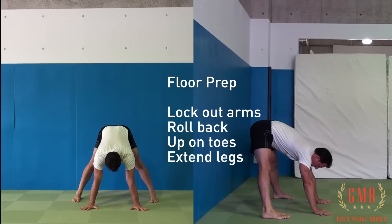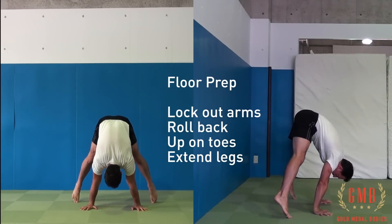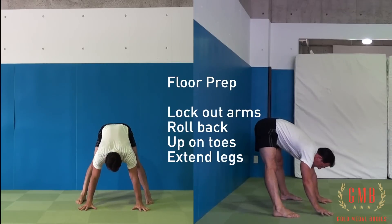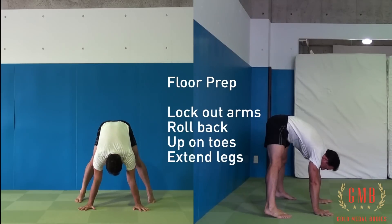In the very beginning you don't need to press up. We just want to focus on getting this movement down — this initial prep — in order to make sure that we have the position correct for when we do start to press up to a handstand.